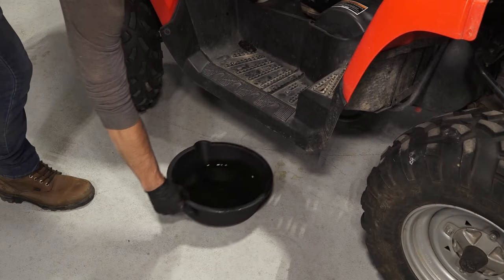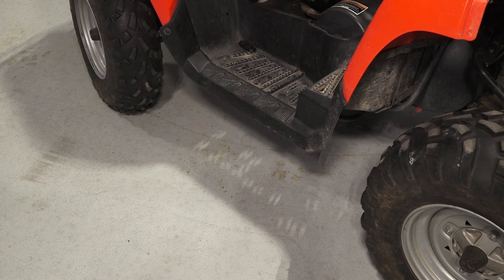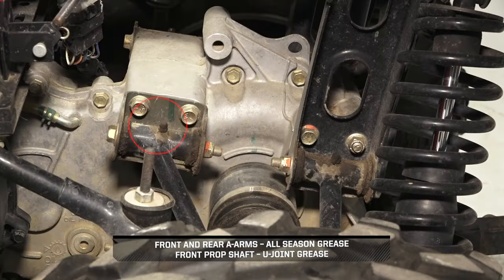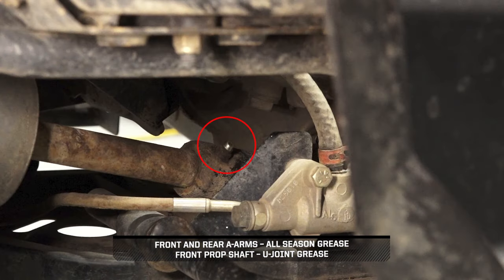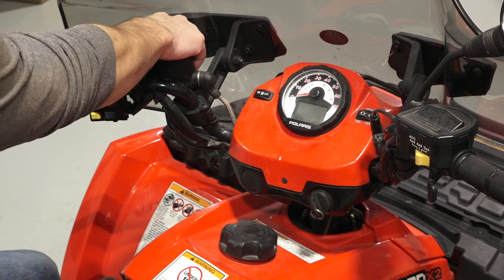Continue by disposing the used oil and filter properly at your local recycling center. Next, grease the grease zerks on the front and rear A-arms and on the front prop shaft. To reset the service interval, ensure the key has been switched off for at least 10 seconds. Then, ensure the parking brake is set.